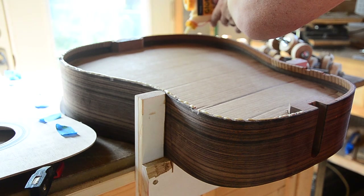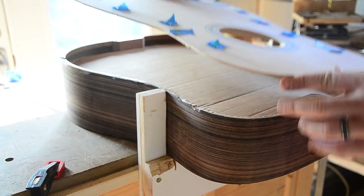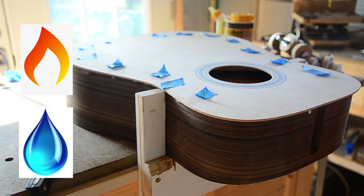Acoustic guitars are difficult to take apart because they're glued together. Wood glue is an incredible thing, really — it can create a bond stronger than the wood itself. Its weakness, however, is heat and moisture. That, my friends, is how we'll get in.